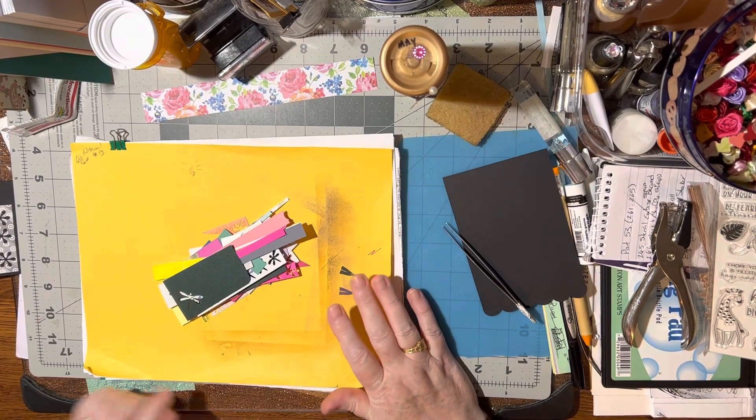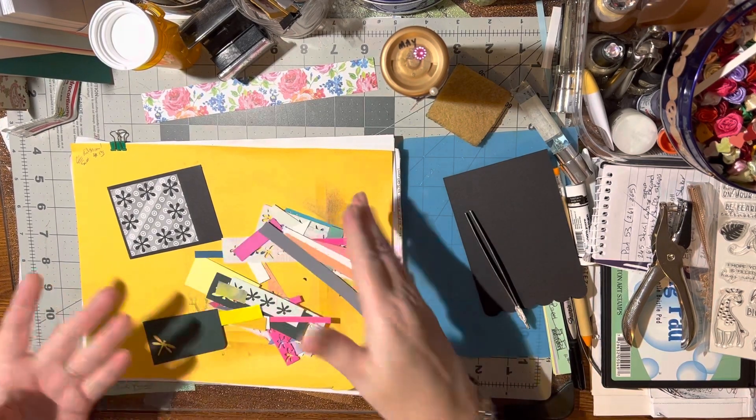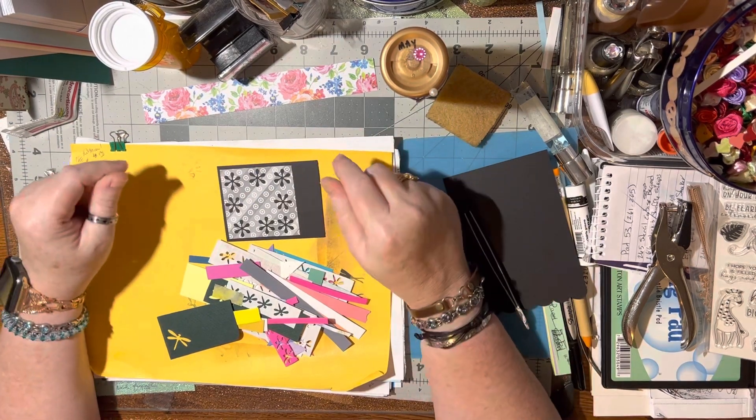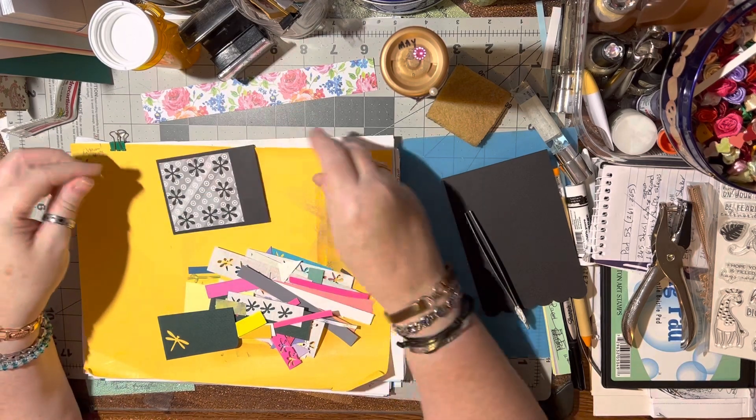Hello, I'm back again. My friend has given me another little package of just bits and pieces. So I'm going through them and I'm making little layers and embellishments out of them. So first I'm just making layers.